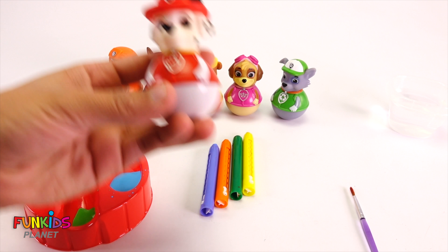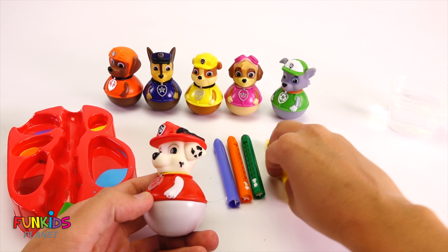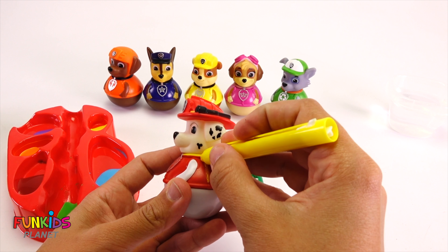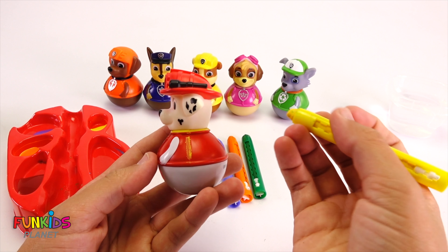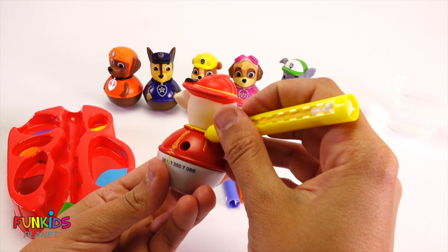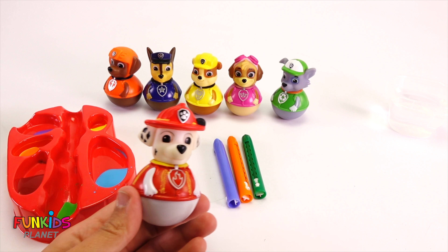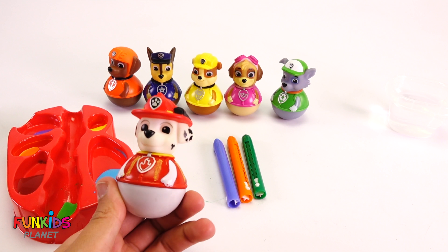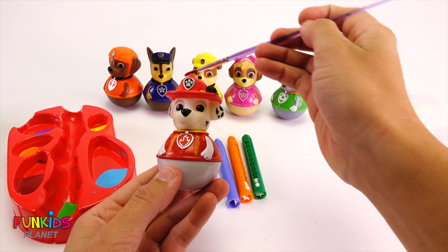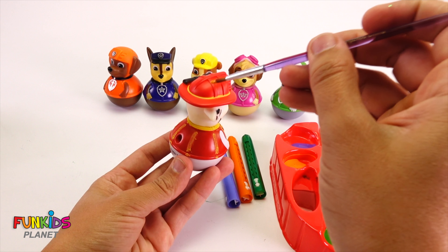Let's start with Marshall. Let's give him some color — some yellow on here. Now let's pick a different color for Marshall. Let's do orange. We're gonna paint his whole hat orange.